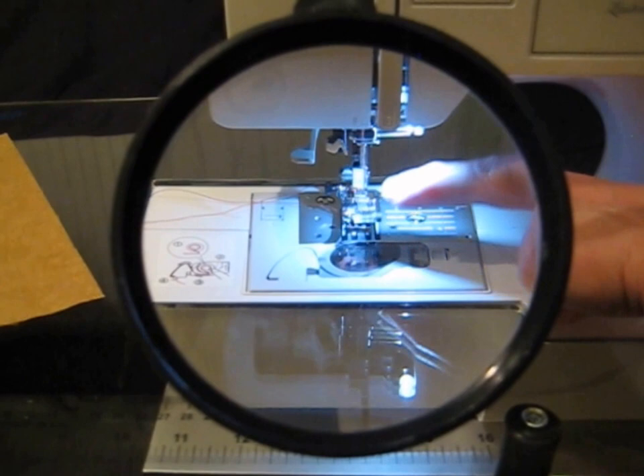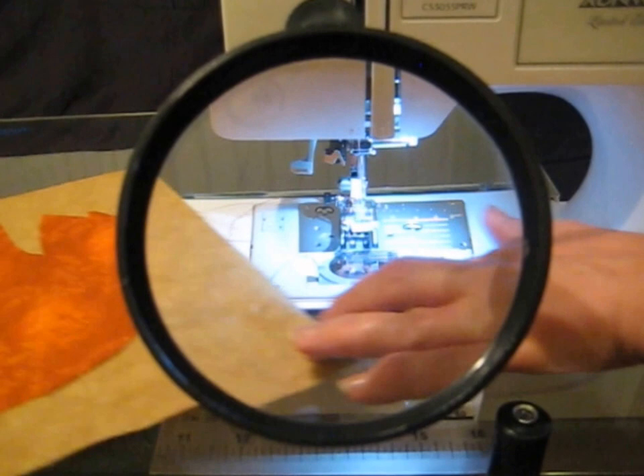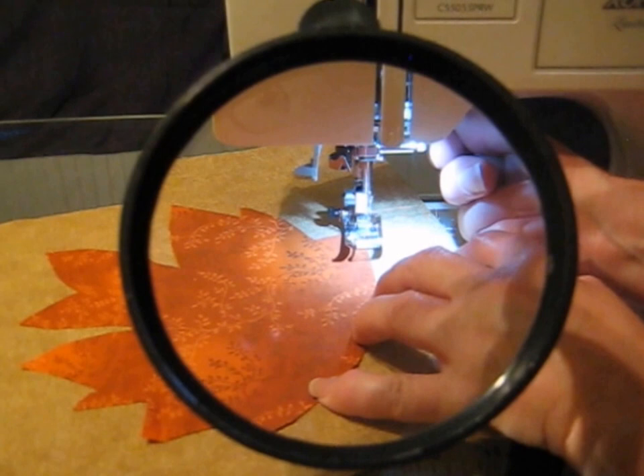It allows for ease in needle changing, bobbin changing, and machine maintenance. The Big Look Sewing Platform is also great for machine appliqué. It's wonderful for sewing dark on dark.